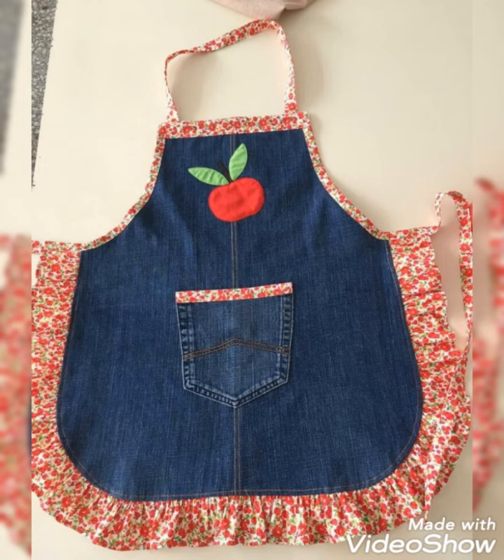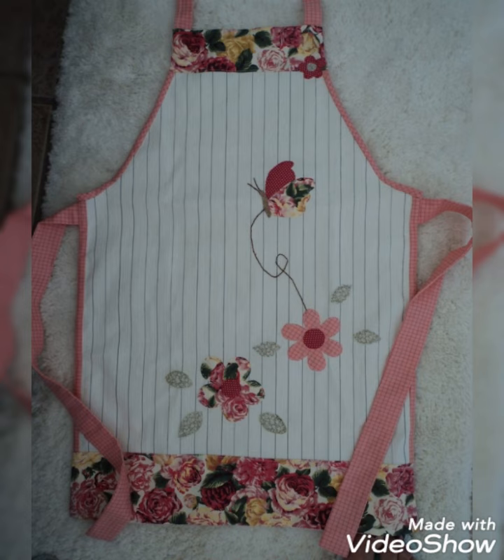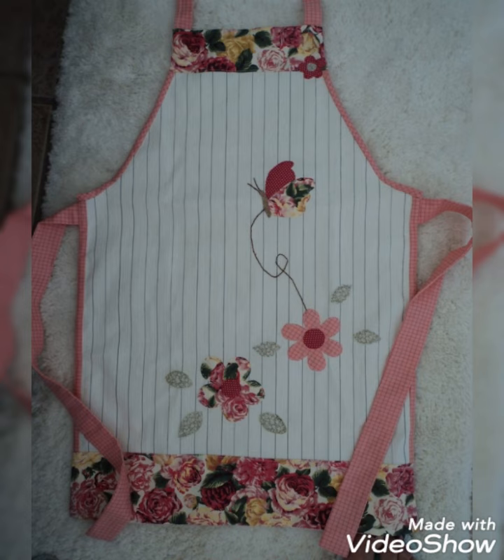Hi viewers, welcome back to my YouTube channel. Today in this video you are going to see different types of quilted patchwork apron designs and ideas. You can make these amazing different quilted aprons with beautiful color combination ideas.